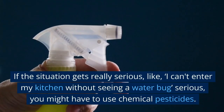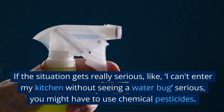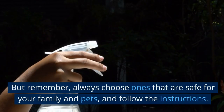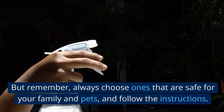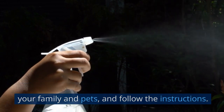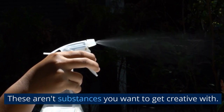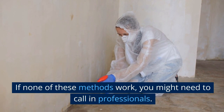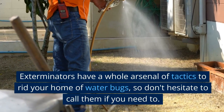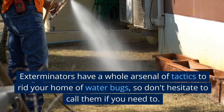If the situation gets really serious — like, you can't enter your kitchen without seeing a water bug serious — you might have to use chemical pesticides. But remember, always choose ones that are safe for your family and pets, and follow the instructions. These aren't substances you want to get creative with. If none of these methods work, you might need to call in professionals. Exterminators have a whole arsenal of tactics to rid your home of water bugs, so don't hesitate to call them if you need to.